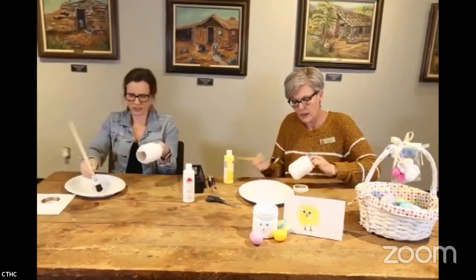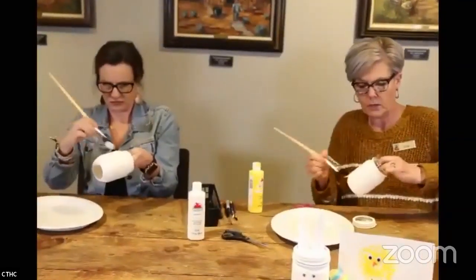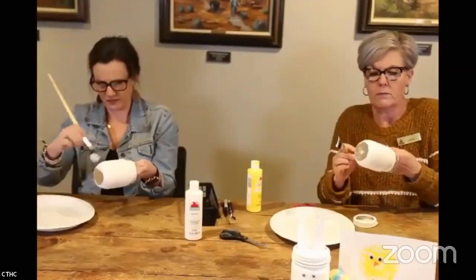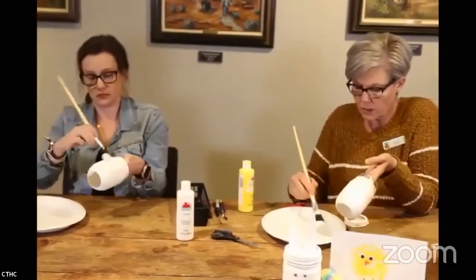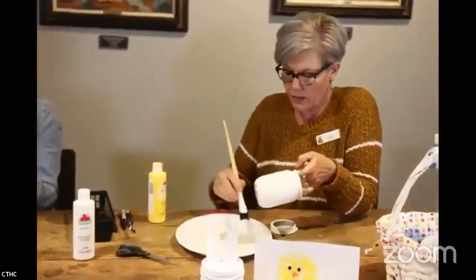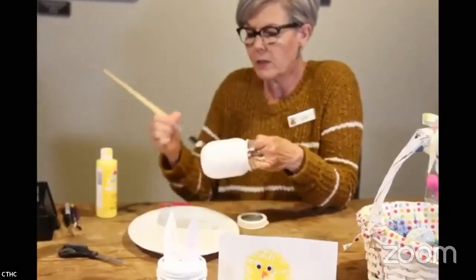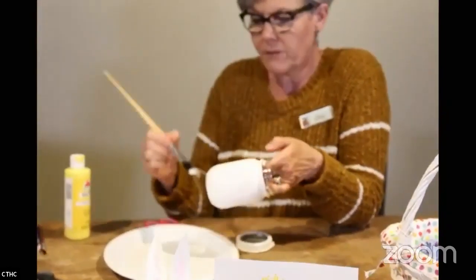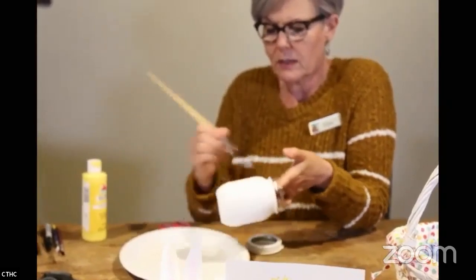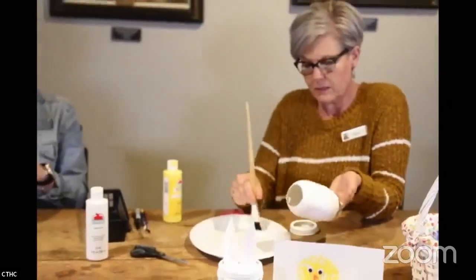We're going to go back over those marks. Obviously this part is the back because you want the front to be the smooth side. I'll just load up my brush and go back over it. What I like about acrylic paint is it gives a flat finish — it's not shiny at all.